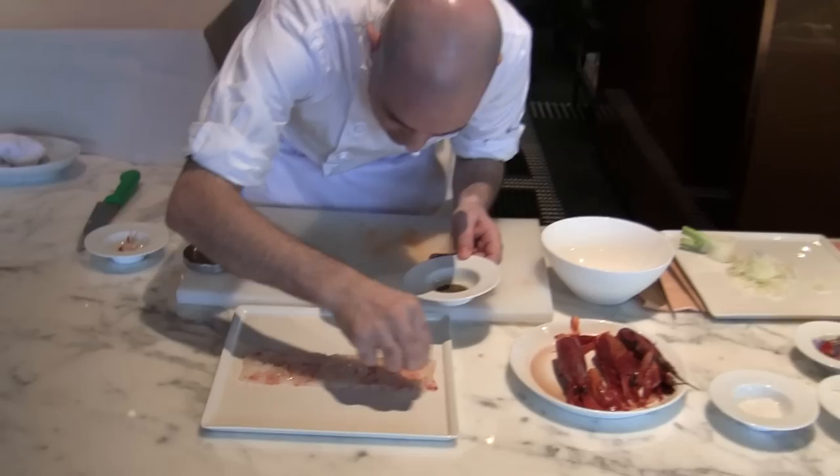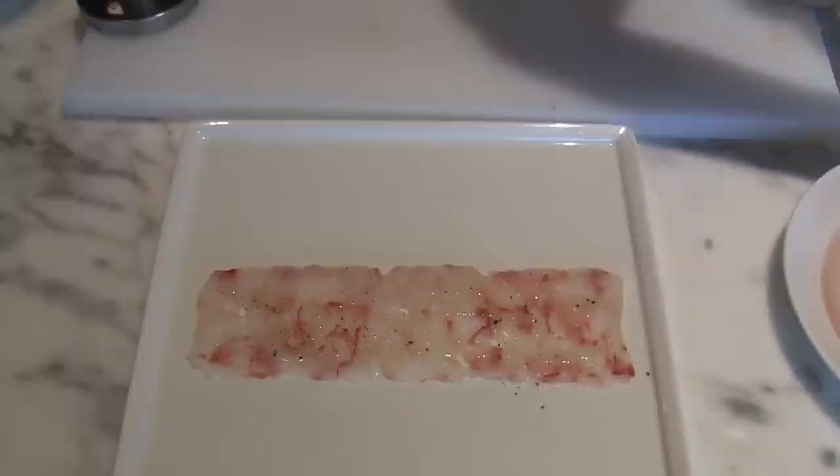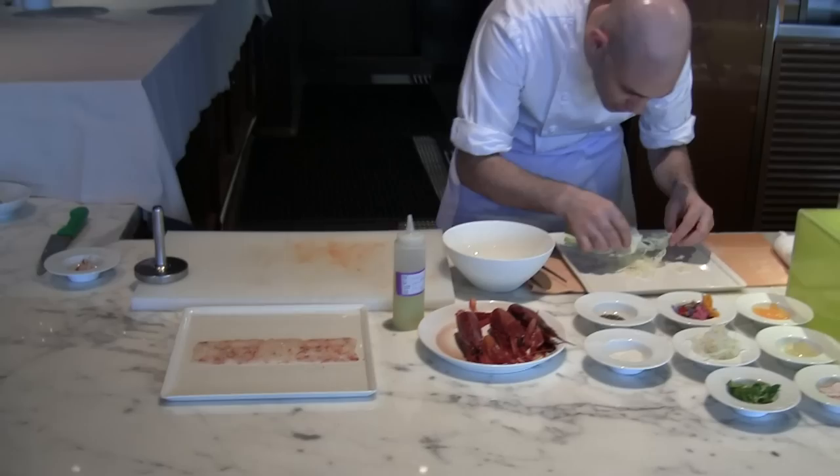Here we are using three peppers: from Sarawak, Indonesian; the black; the Szechuan. There is one from Borneo, one from Sarawak, and the Szechuan. These three peppers are mixed together to enhance the flavor of the prawn. And now we are preparing the salad.